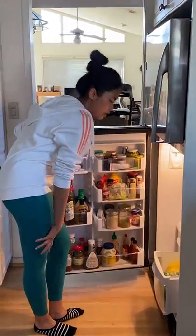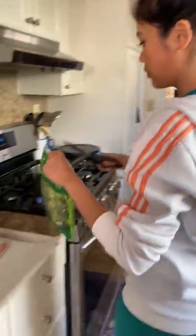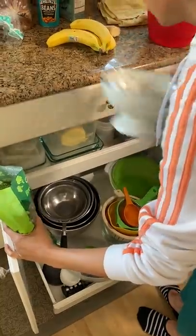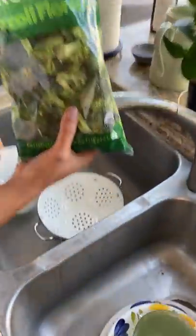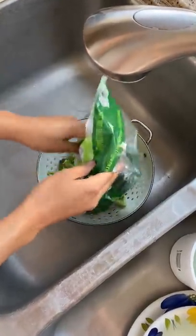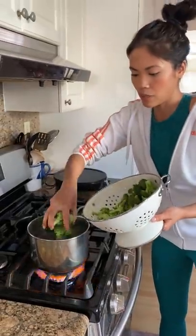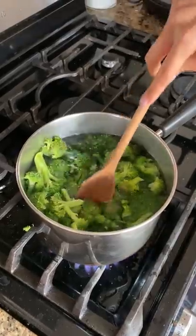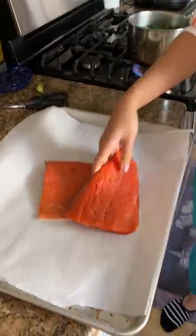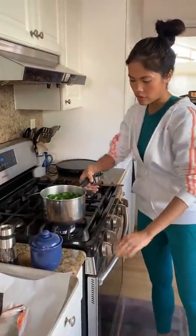Do you want broccoli or green beans? Broccoli! This literally cooks in like two minutes. So this is done — I'll turn that off and just drain it.